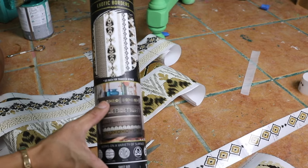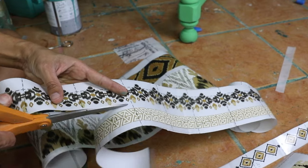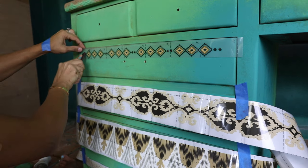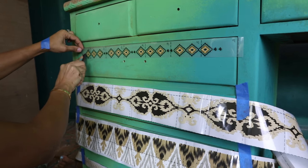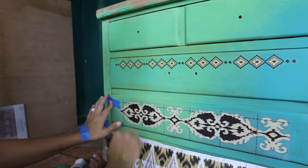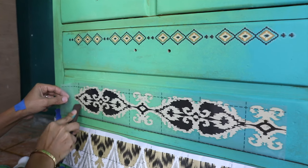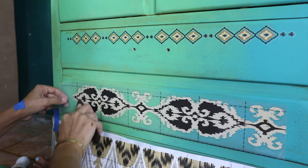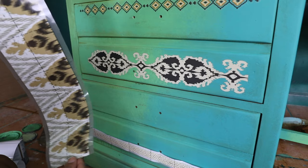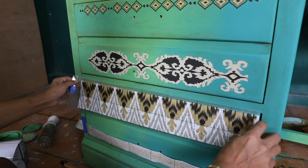Now it's time to add the new transfer by Prima. It's called the Exotic Borders. This one comes in a lot of shapes — you can cut them and add them to whatever you want. I decided to use them on the desk and the drawers, since I have a lot of separated drawers in the design. I can add a different design on each side or each drawer, and the leftovers I use on the inside so I don't waste any transfer.